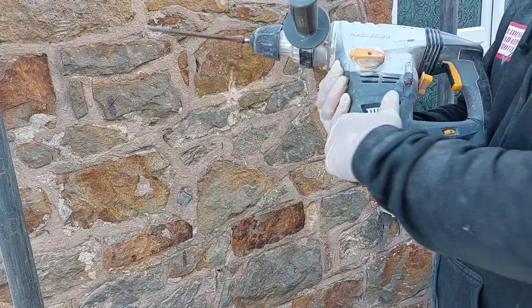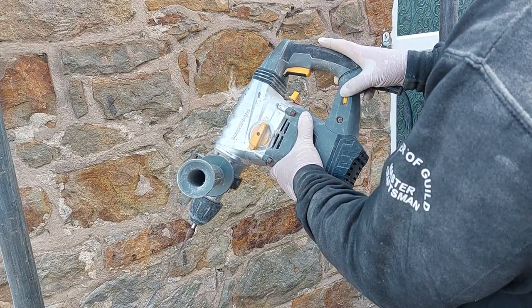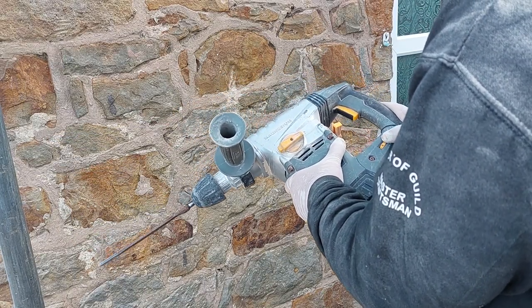With this chisel gun — I'll cover the name up — it's got settings on it where I can turn up the power. I've got this on four, four from six. I'll put it on three just to show you.